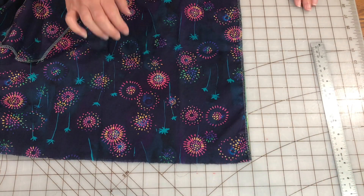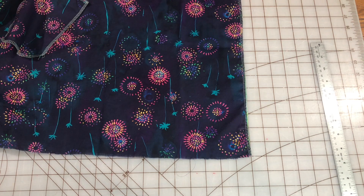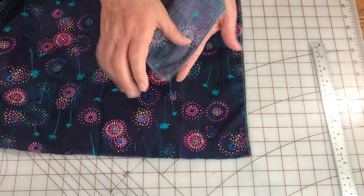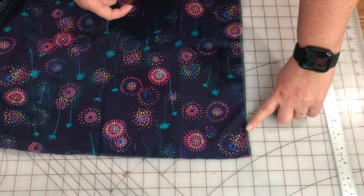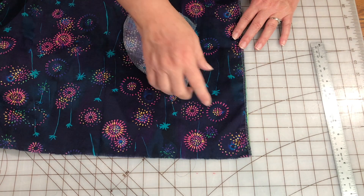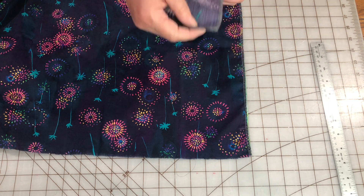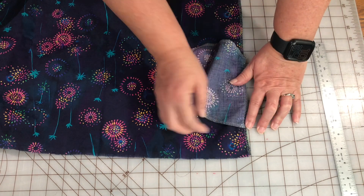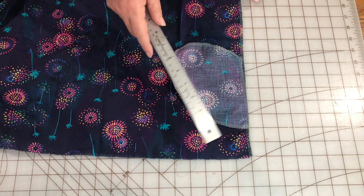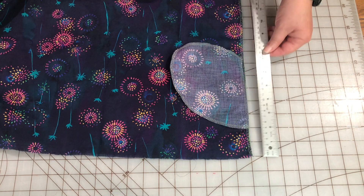I have serged all around my pocket pieces and I have serged both sides of my skirt. I'm going to move the camera down so you can get a closer look. I have my skirt on my cutting mat — the cutting mat makes this super quick and easy. I'm going to be sewing the straight edge of my pocket piece along the straight edge of the side seam of my skirt. I want to place my pocket two inches from the top of the skirt with right sides together, lining up the pocket to where it is two inches from the top.